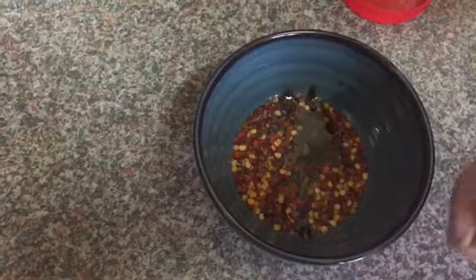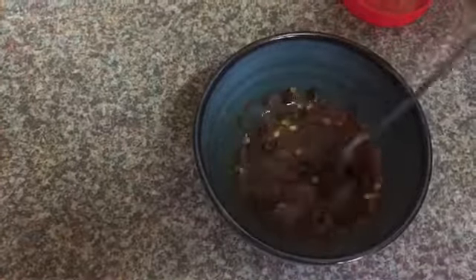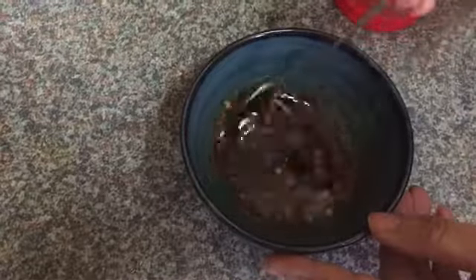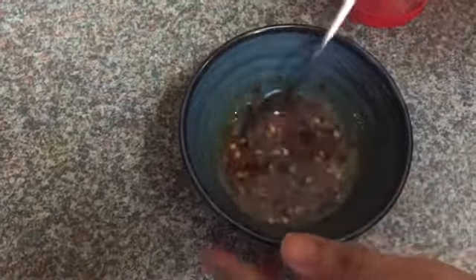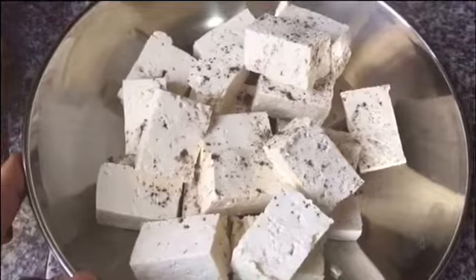Add around half a teaspoon of sugar just to balance the sourness of the vinegar and the saltiness of the soy sauce. You can add palm sugar as well, but I'm using white sugar. Add a pinch of salt and a pinch of black pepper powder, mix it well and leave it in a corner. Now I'm gonna fry the tofu — I'll add around one tablespoon of olive oil and shallow fry it until golden brown.